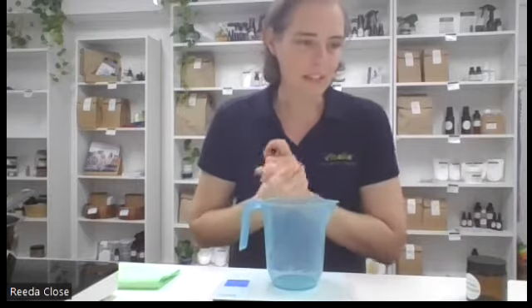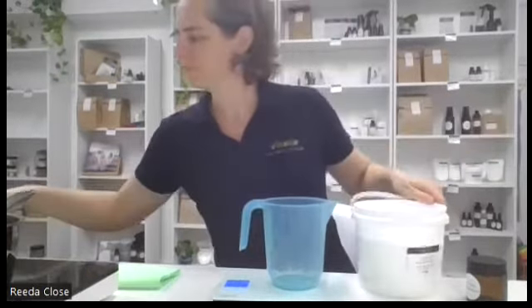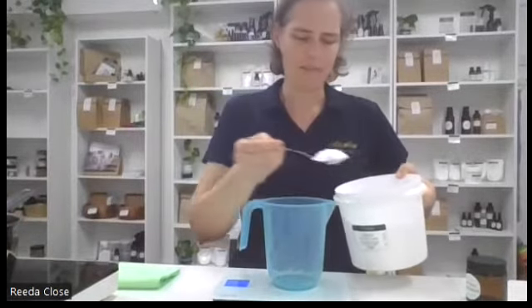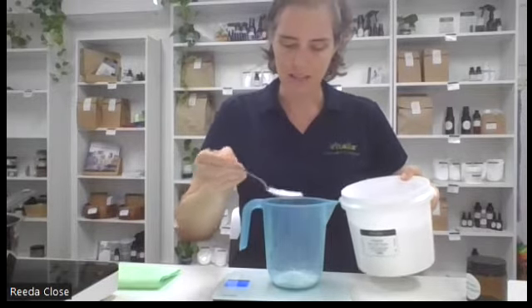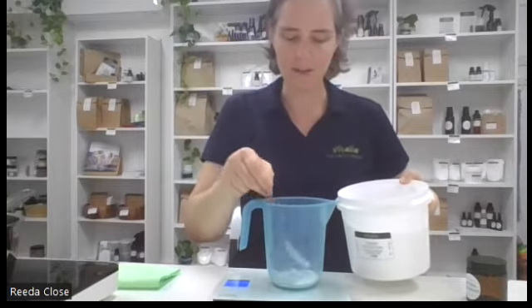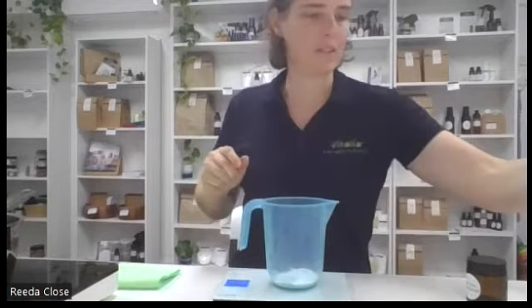Next we want to put together our bicarb, arrowroot and kaolin clay. We've got our bicarb and we want 40 grams of that. Some people have issues with bicarb in their deodorant - it's something you'll need to experiment with and see how it goes for you personally. But it's really great at absorbing not only the odours but also the moisture from our underarms. So that's 40 grams of bicarb.